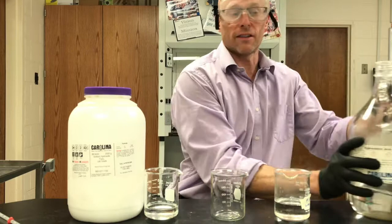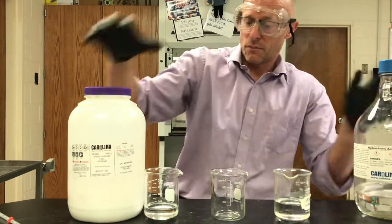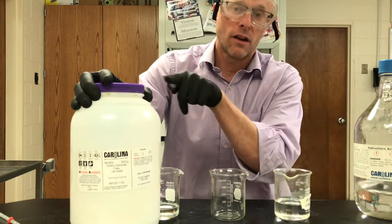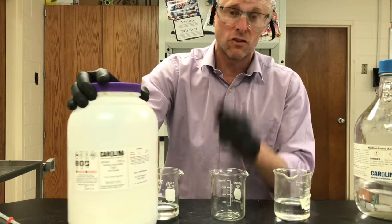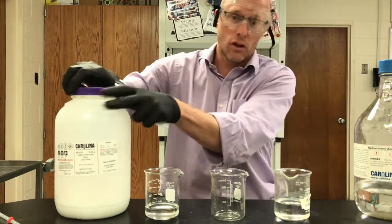It's very volatile — the vapors are very strong and you don't want to breathe these in. Over here I've got sodium hydroxide, which is a very strong base. I'm going to make a very super concentrated solution of sodium hydroxide.